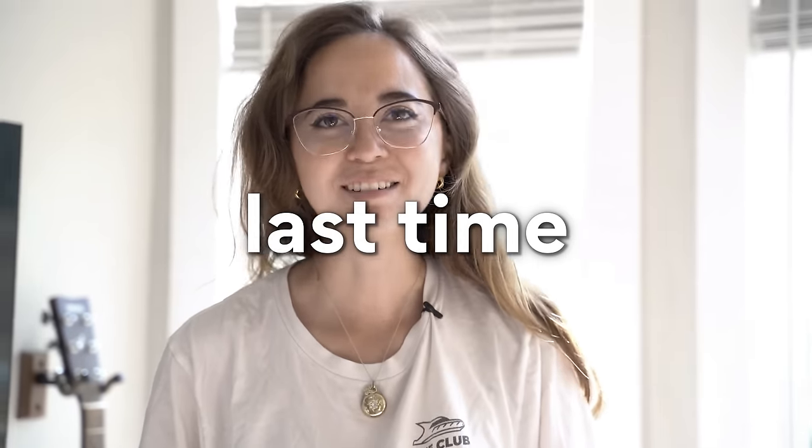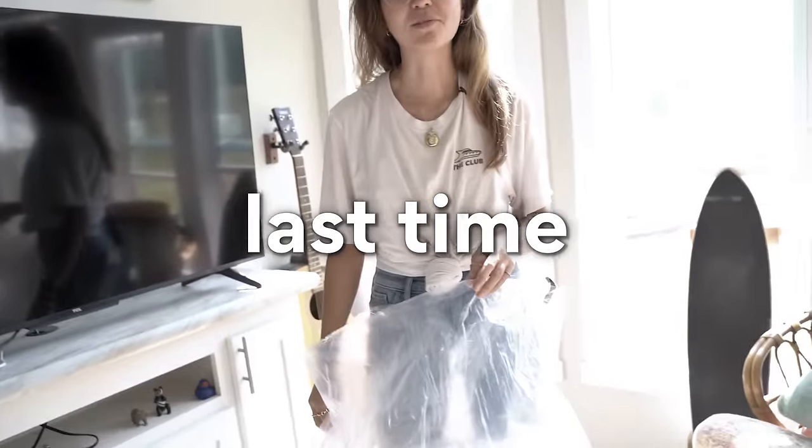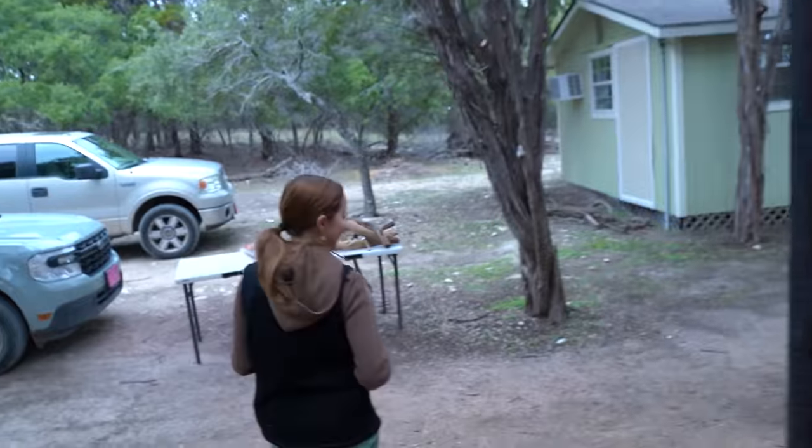Did I make you do that last time? You want one? Here you go. They dissolve in your mouth. What do you think? Do you like it? I think it tasted better last time. Really? They're a little stale.